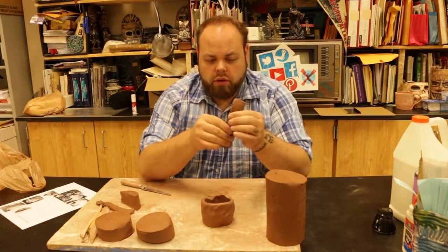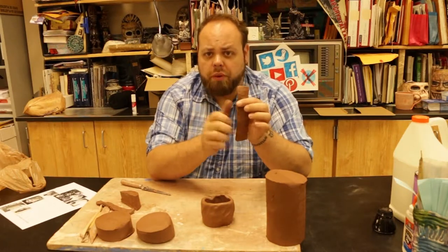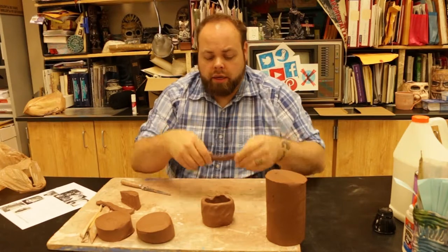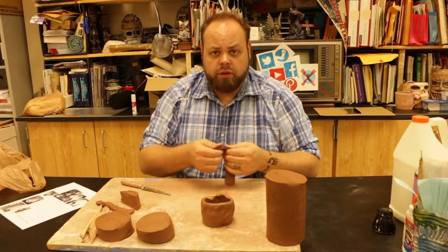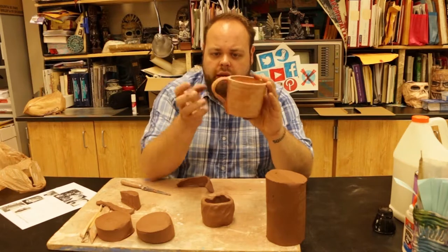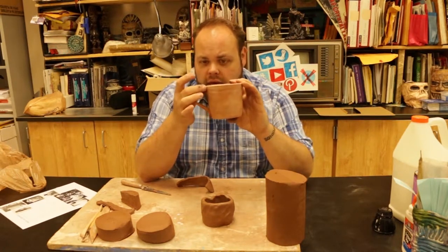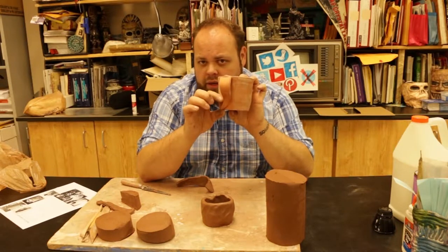I like to have my handles about the width of my thumb, at least that size. It helps so that as I'm working on it and adding detail, it looks good and stands up to the weight. One example is this cup over here — you can see the handle, a nice wide arc, attached outside the lip and at the bottom just about an inch from the base.